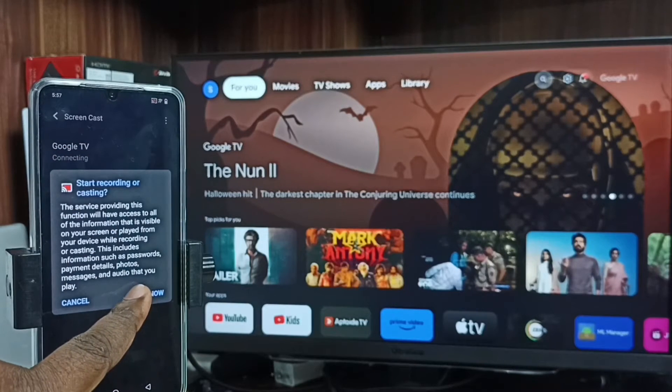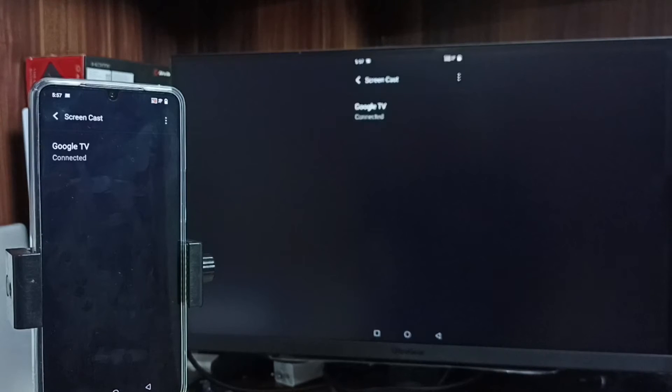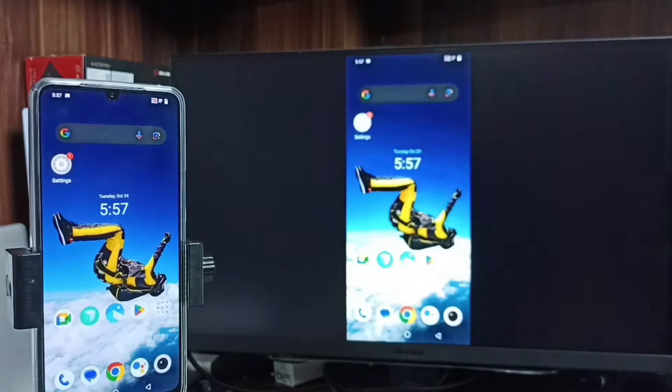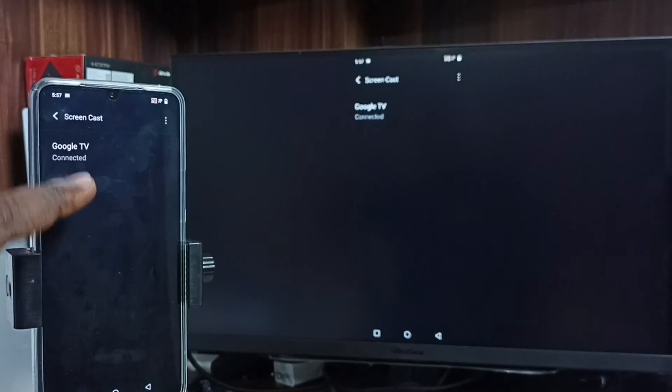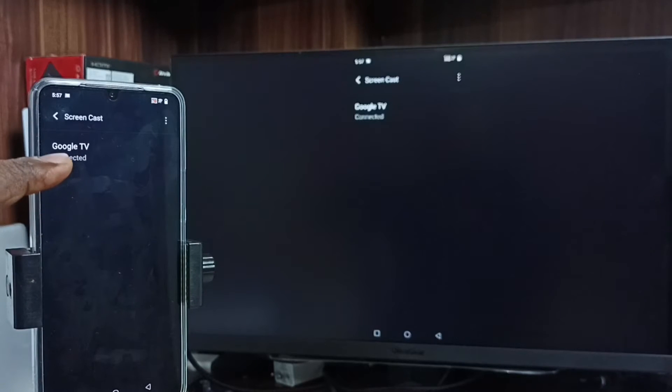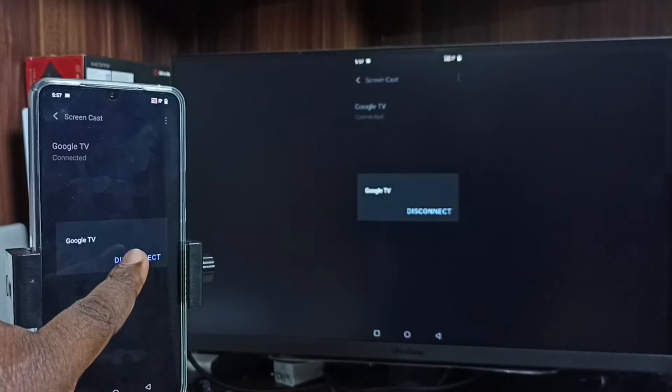Then tap on start now. See, it's working! So this is Method 1. If you want to stop it, again go to settings, then Bluetooth and devices, then screencast, tap on the TV name, and tap on disconnect.